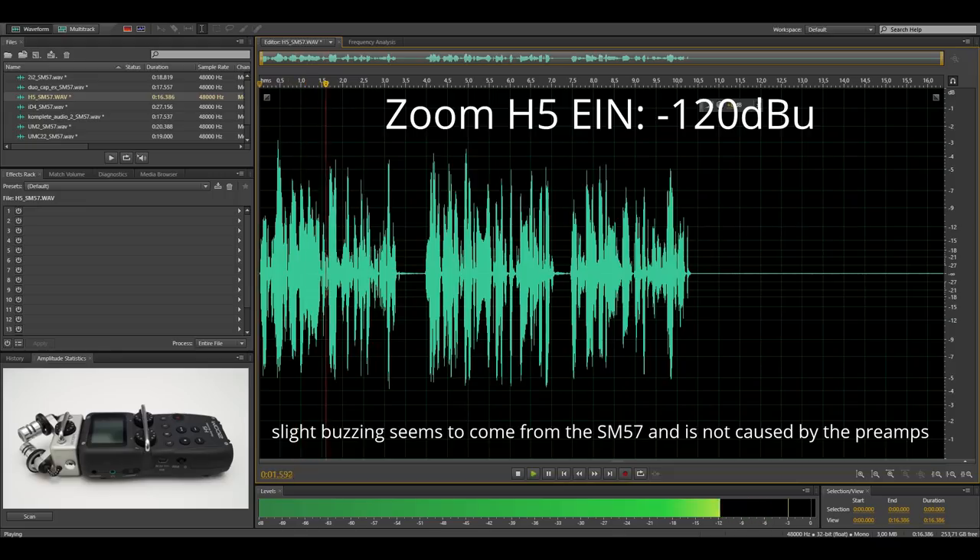And lastly, the Zoom H5 with the SM57. This is the audio quality you can expect from this setup, and here is how the noise floor of this recording sounds like.